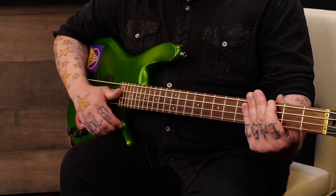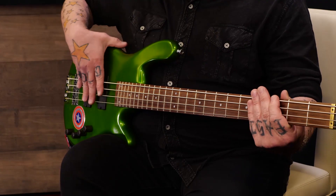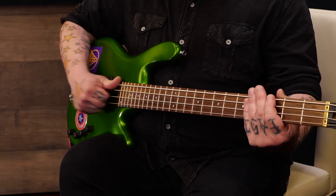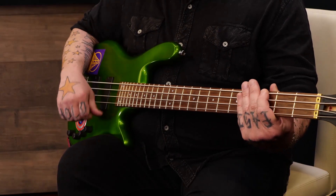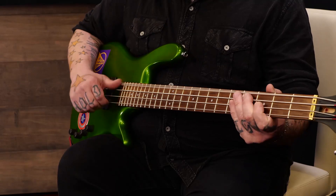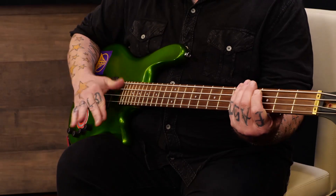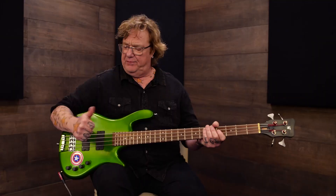If you hit straight down, there's a little waffling from the pickups getting hit, and you risk pushing the string down onto the pickup. A light motion is fine. Keep your hand loose — if you're trying to force it, you'll freeze up your arm and shoulder. Always stay relaxed and keep breathing while you're playing. Breathing is very important — I highly recommend it, especially when you're playing.